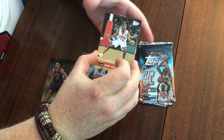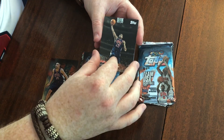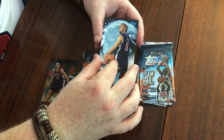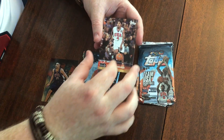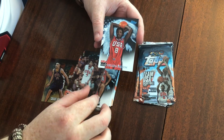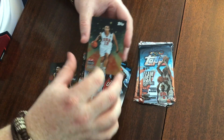Pack two: Gary Payton, Gary Payton, Vince Carter, Tim Duncan, Jason Kidd, Dawn Staley, Teresa Edwards, Delisha Hamilton, and Natalie Williams gold.